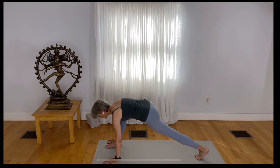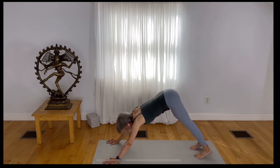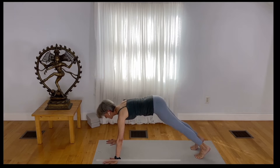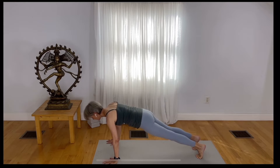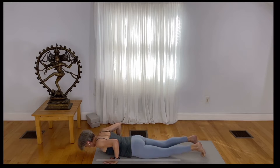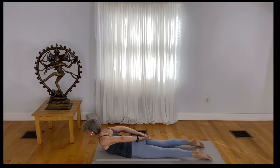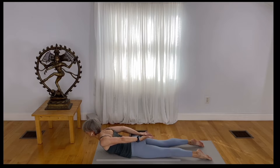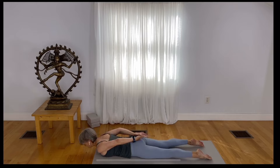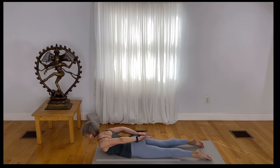Step yourself back to all fours or downward facing dog. Come forward with your shoulders forward of your fingertips, whether you're in tabletop or downward facing dog, and lower yourself to the mat. Hook your thumbs, reach back, lift up, and soften down. Spread your fingers with the thumbs hooked as you rise up, exhale and soften. Inhale — reach your fingers back as you lift up. Exhale, soften.